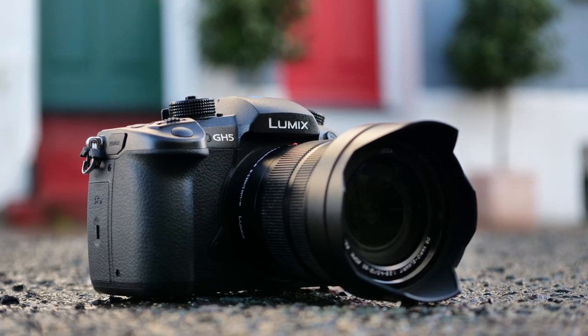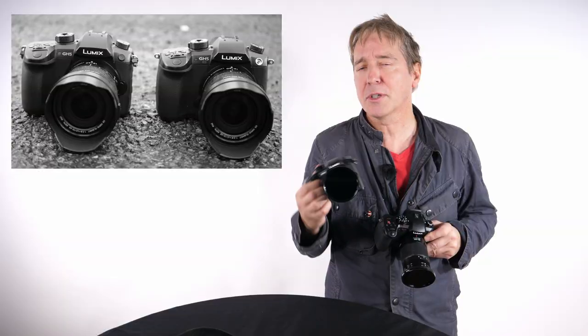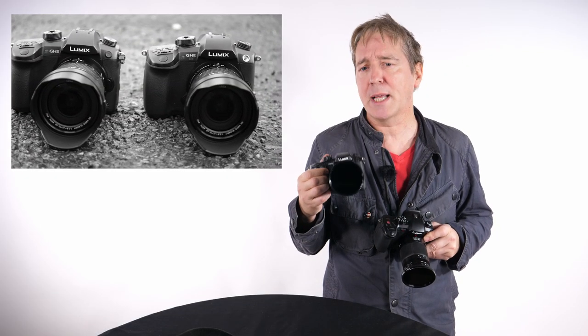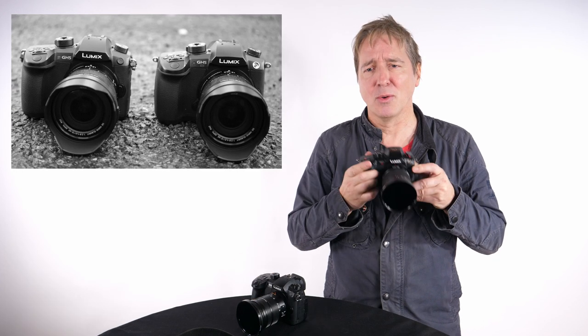The GH5 was clearly designed to be great at both photography and video and uses a 20.3 megapixel sensor, whereas the GH5S certainly excels at videography.